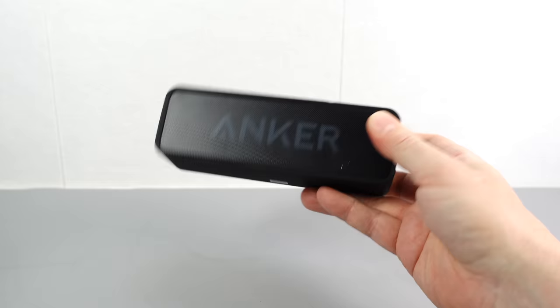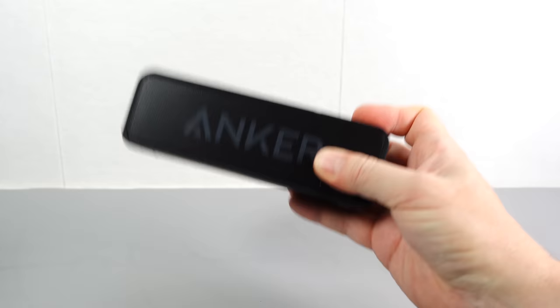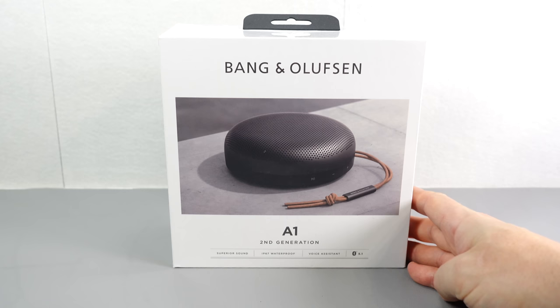Bluetooth speakers are perhaps one of the most boring things you can think to make a video about, which is why I don't tend to do it. I bought one a few years ago and it annoys me every time I turn it on — it runs its battery down very quickly. But recently I've had a need for one in the house, so I looked at reviews and everyone seems to rate the Bang & Olufsen A1 second generation.